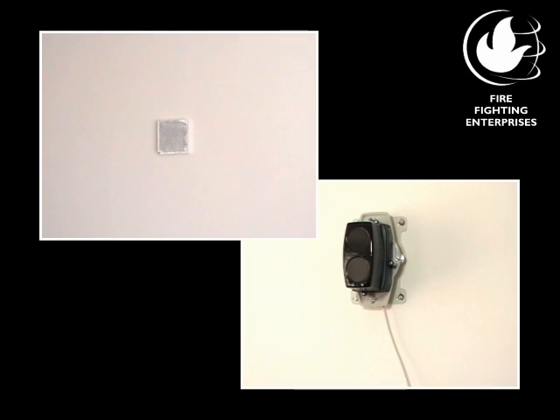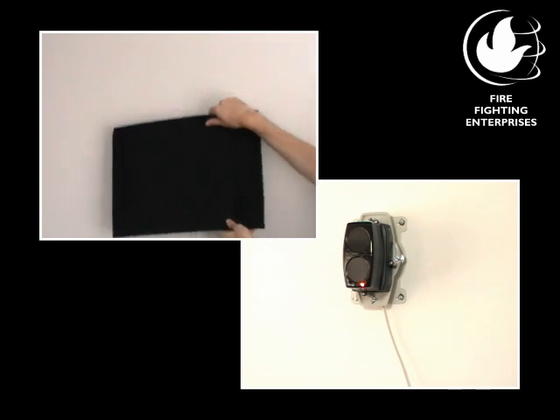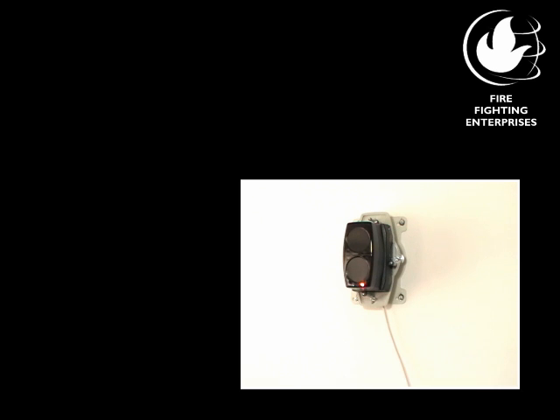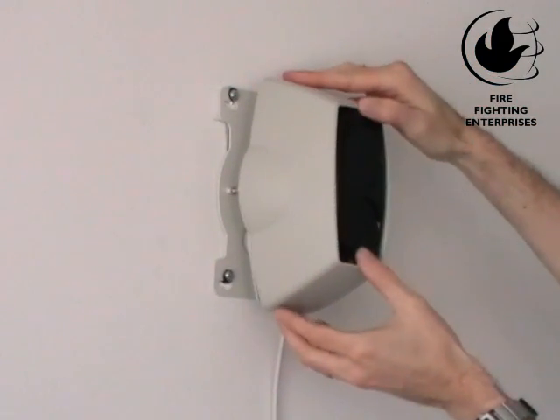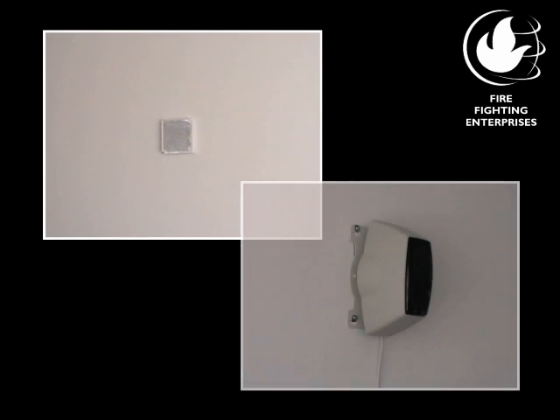For the fault test, fully cover the reflector rapidly and wait for a short delay of approximately 10 seconds. Fault should be signaled with a solid amber LED, and you will hear the fault relay click in. Once you remove your cover, the beam detector will automatically clear. Refit the front cover, if previously removed. Commissioning is now complete.